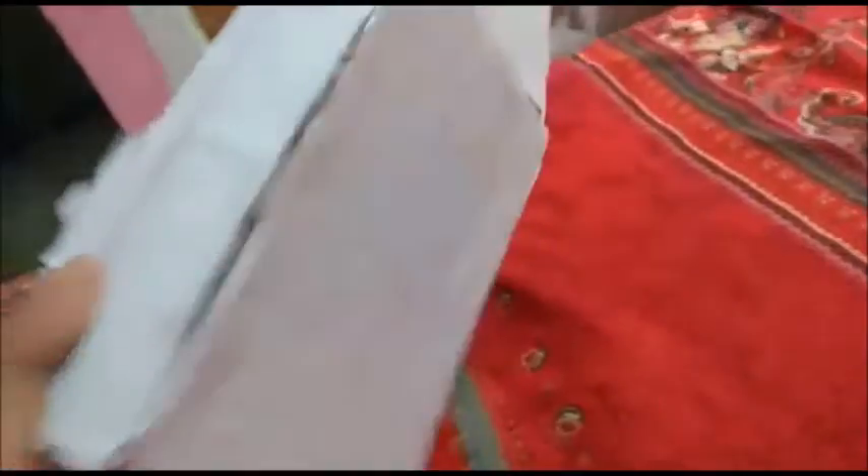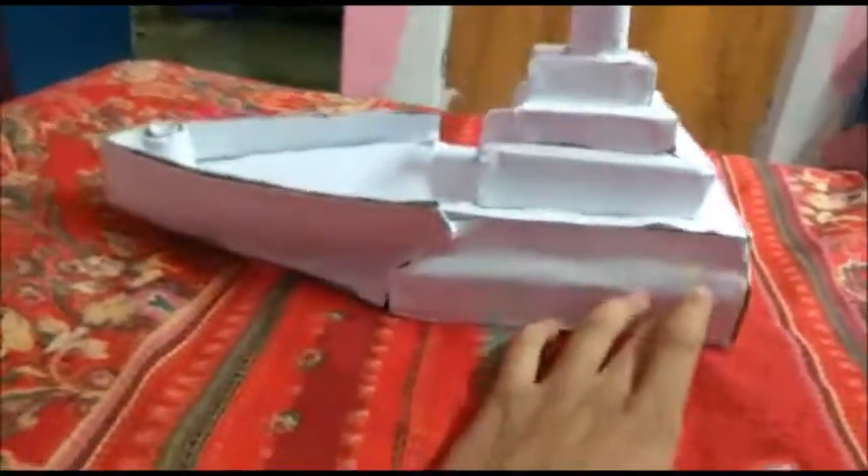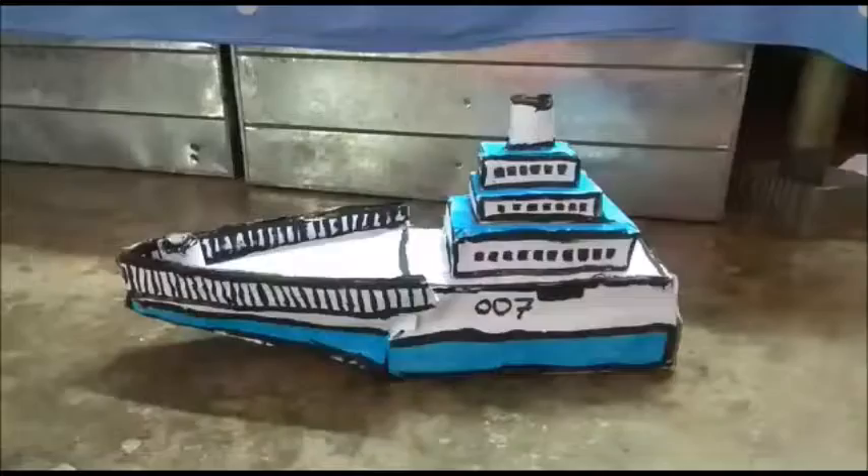After sticking paper it will look like this. We have added paper everywhere and I will paint it now. After painting it, it will look like this — I have painted all the sides.